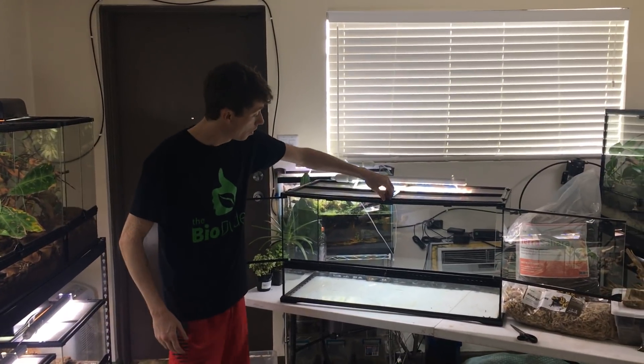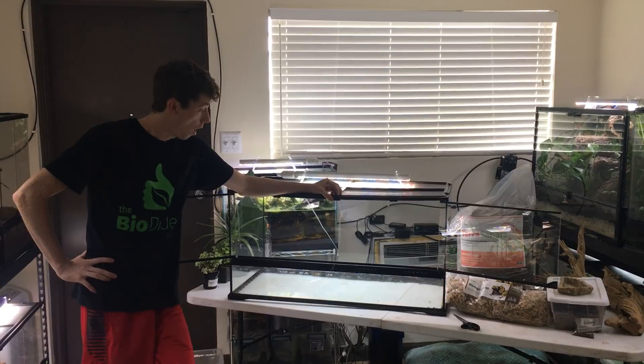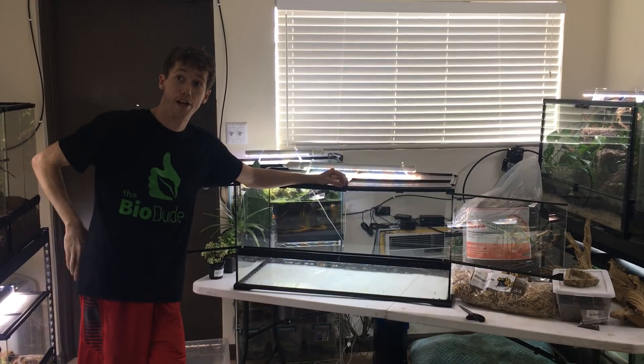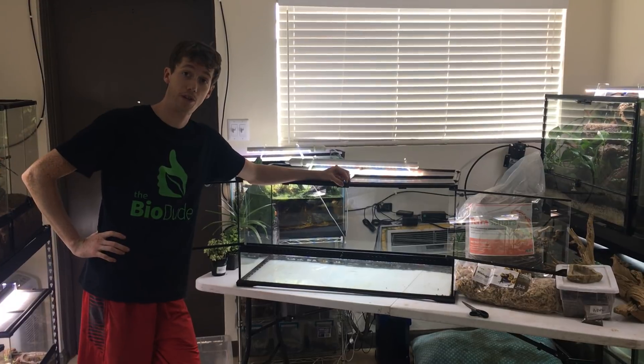I've got a big tank I'm building here today. This is a 36x18x18 ExoTerra that used to be the Borneo Ear Frogs enclosure, but they got a significant upgrade. So now I am building this custom tank for Bearded Dragon, and I thought you guys would all enjoy it.